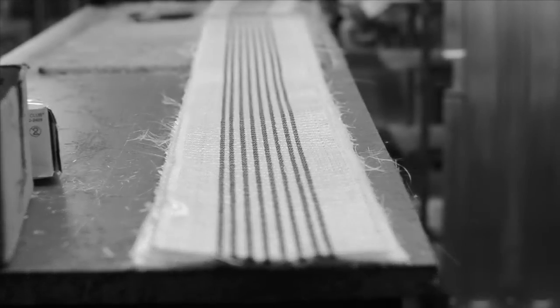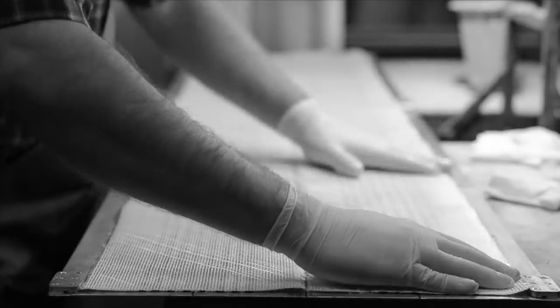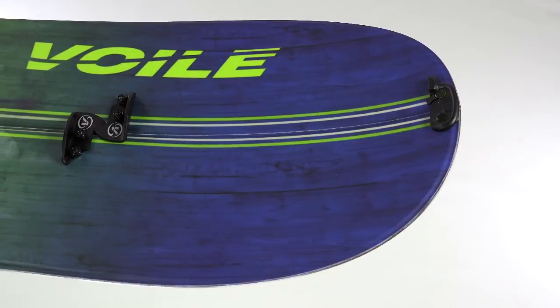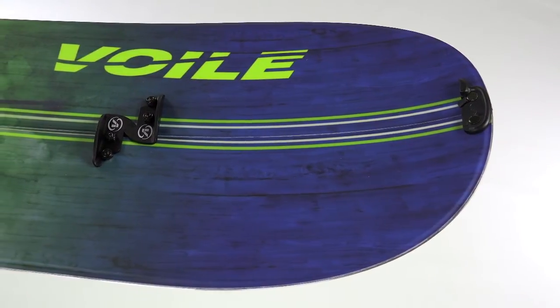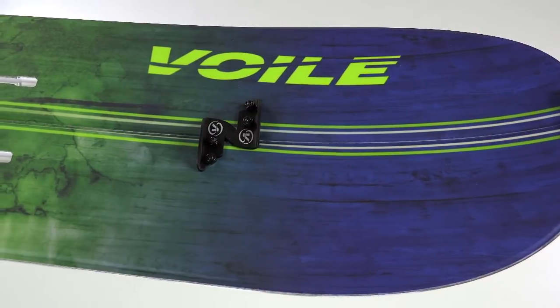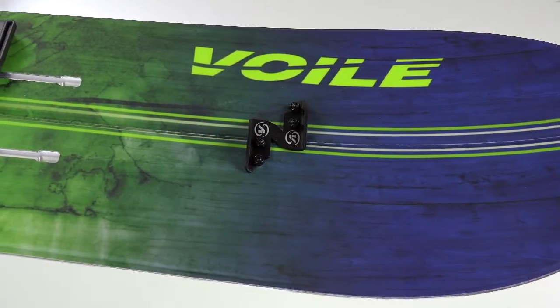To keep it lightweight yet stiff, we add two carbon fiberglass layers with a strong polyamide top sheet to prevent chipping. We chose to go with the cap construction again for the weight savings, but also they are less susceptible to damage because of the rounded off cap going from the top sheet to the edge of the board.